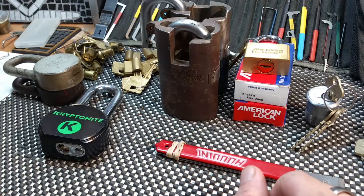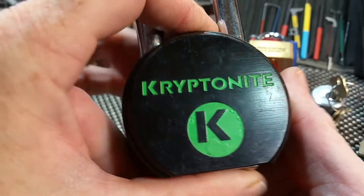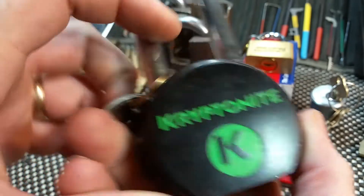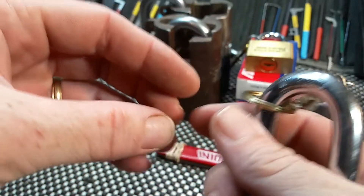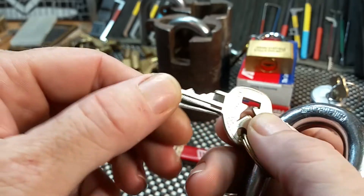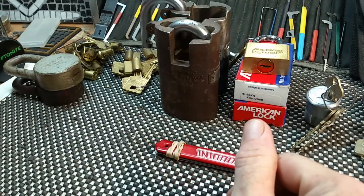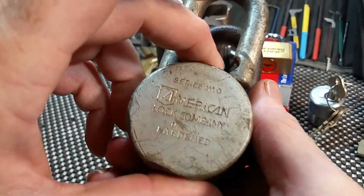You can see the bright green here — that's a Kryptonite round body. Gorgeous, beautiful Kryptonite locks; I've always loved them. They get quite pricey at times but great for bidding on. Nice little lock.